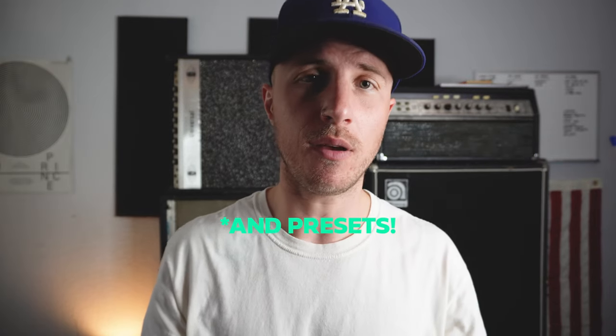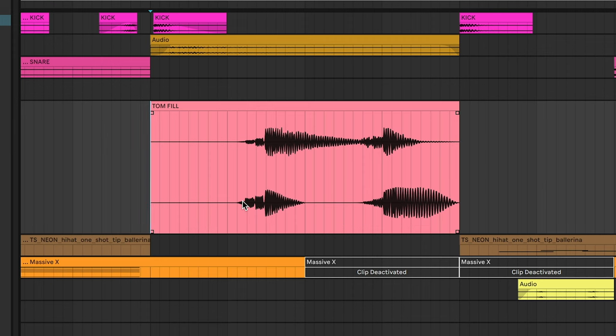This is made from just a single tom that I chopped up, moved around, and then resampled into its own little tom fill. By the way, I'm going to put all the samples from this song in a little mini sample pack — go down to the description and download it. You can see by the waveform that the toms roll from right to left and then left to right. Rather than having the whole fill go one side to the other, I have it move and then come back, giving it a push and pull with a little more symmetry.